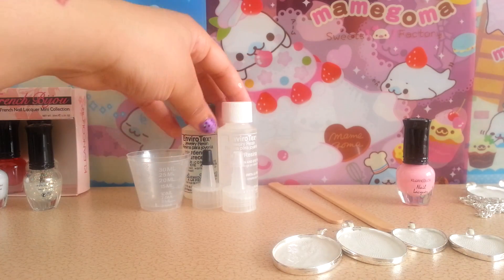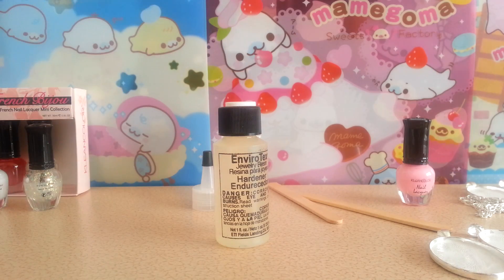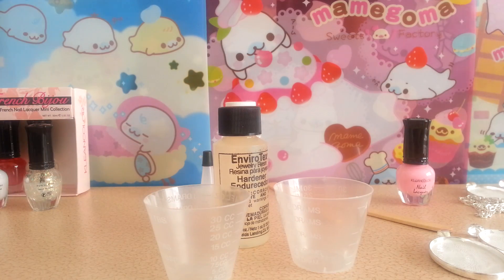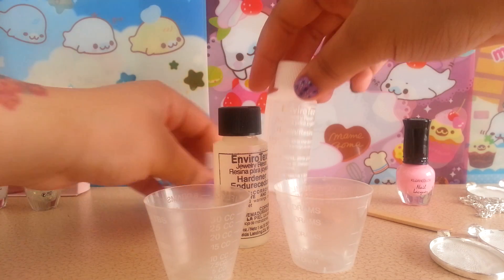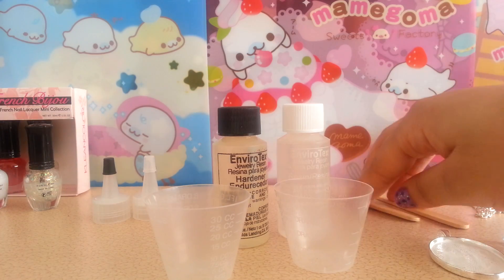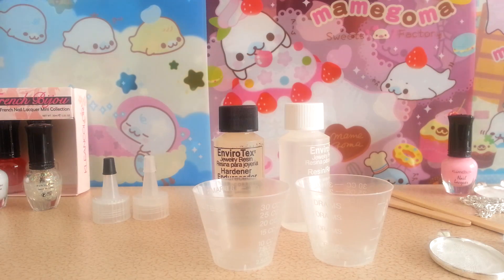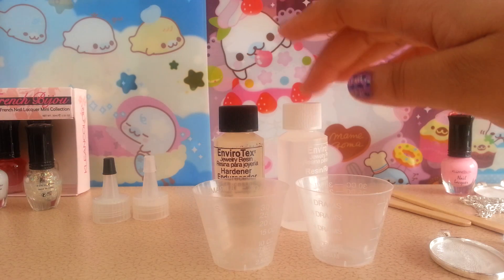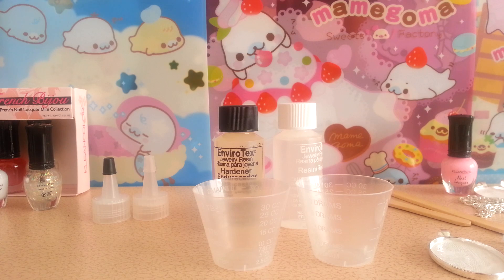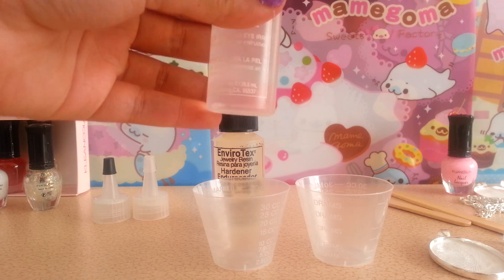Okay, so I've got an idea of what I want to use. Now it's time to mix your resin. This is jewelry resin, but I'm pretty sure you can use regular resin if you want. This one actually smells like citrus fruit. You would pour in equal amounts just like you would do with normal resin.